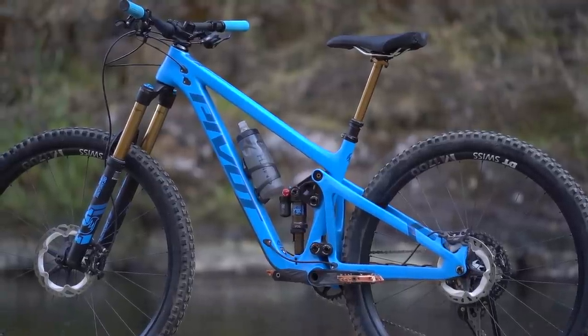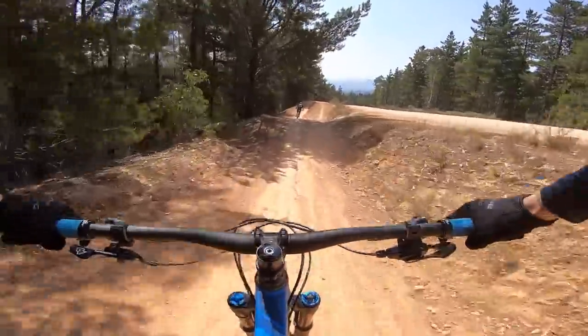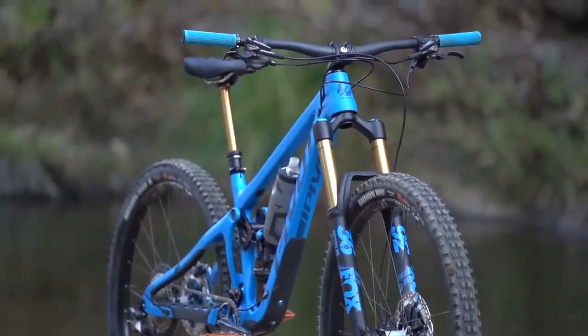How does it ride on the trail? Compared to the previous Switchblade, reach on the medium size has grown from 440mm to 455mm — that's quite roomy for a bike in this travel bracket. Since the seat angle isn't crazy steep, it gives the cockpit a purposeful and slightly stretched out feel, particularly with those 780mm wide low rise handlebars. The result is a comfortable riding position that suits all-day pedalling on varied terrain.